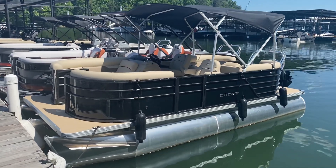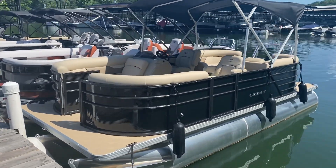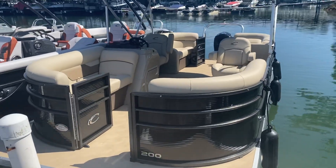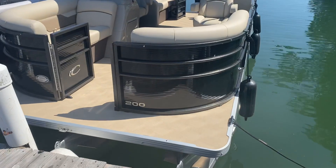Ladies and gentlemen, welcome to MarineMax Incoming, Georgia. I'm Alex and I would like to introduce you to our brand new 2020 Crest 200 Tritune.